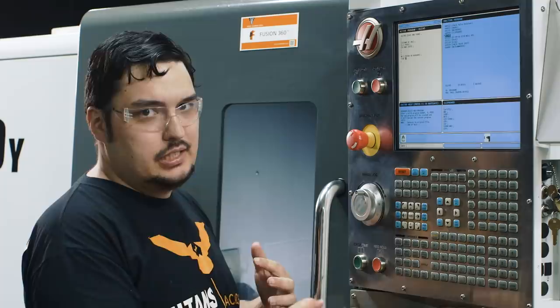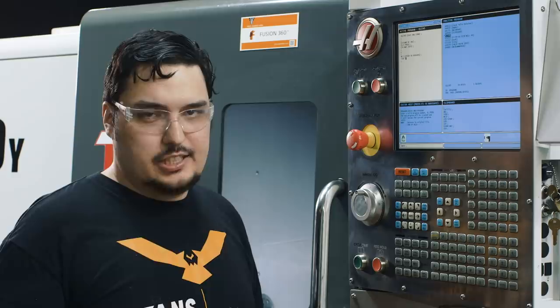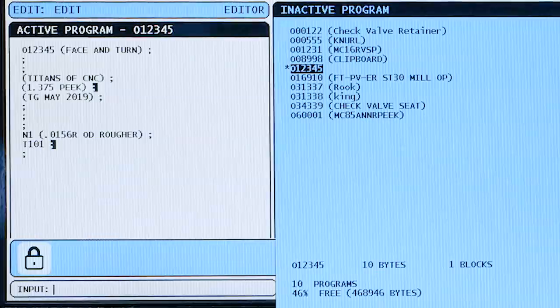Now we're going to do our first G-code. Usually your G-codes are all movement or offset-based settings — G0 is rapid, G1 is feeding. And usually your M-codes are all optional or machine settings, things like turning on the coolant, bringing up the part catcher, unclamping the chuck — those will be M-codes.